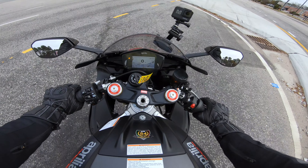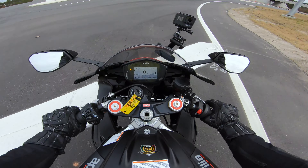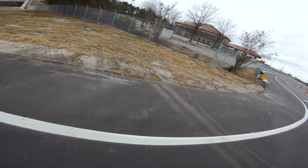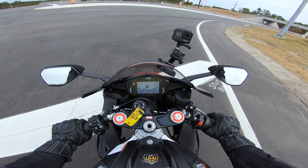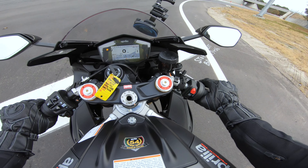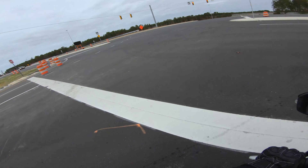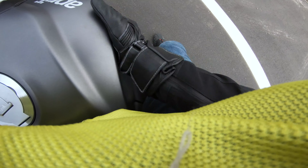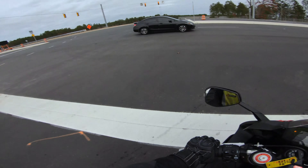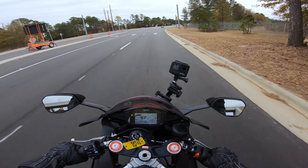So the riding position on this is kind of weird for me because I'm 6'2", so I don't think this is intended for taller riders. When I get into the tuck position I feel really crammed on this bike — like I have no more space to back up. So for you tall guys, just take note of that. I do like the cutouts here on the tank — it's nice for your legs to fit in there. Man, this thing has a grunty sound that sounds amazing.